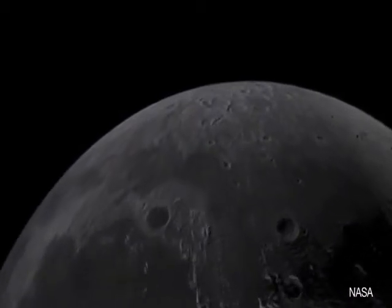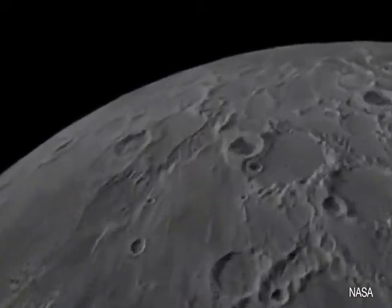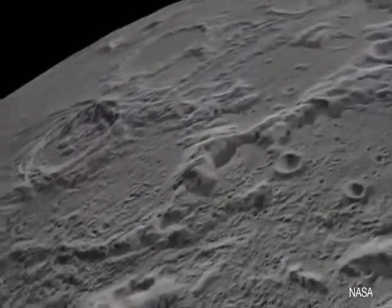The firm is studying the use of lunar soil, or regolith, as building material, and is using sustainable and local materials to simulate lunar soil, citing environmental benefits.